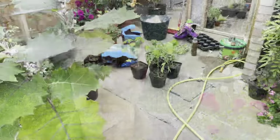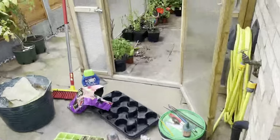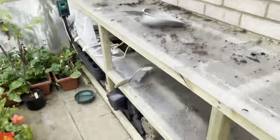Afternoon everyone, Ian from DIY Home Gardening. It's the 16th of October, well and truly into autumn now, and time to think about getting that greenhouse tidy and prepared, ready for moving items in over the winter period. So let's go and have a little look, shall we? I've started getting everything out that is inside.